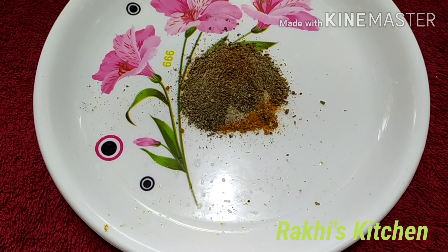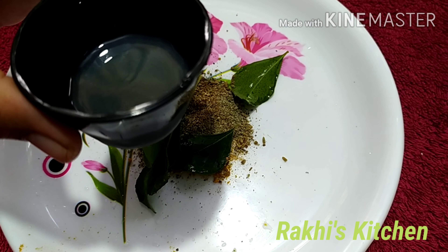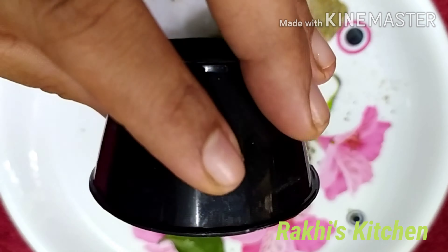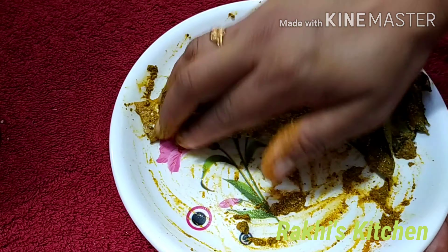After we mix this, we add the masala. Let's add some salt. I add the masala. To begin, add a taste of garlic. Then we mix it all together.